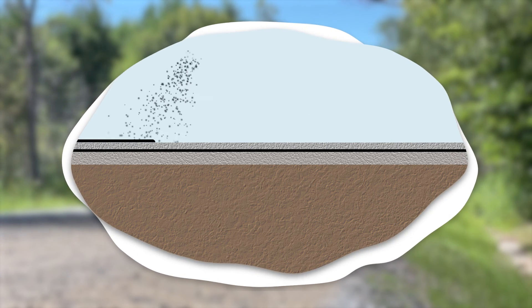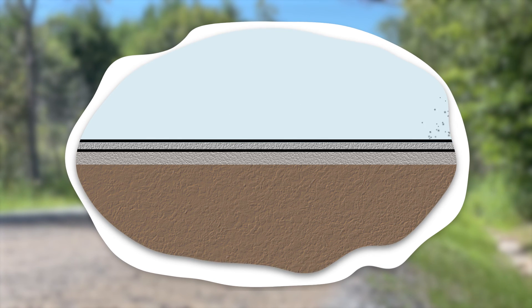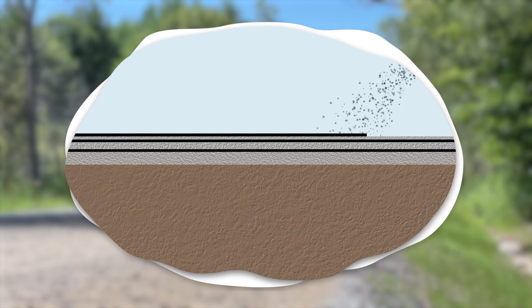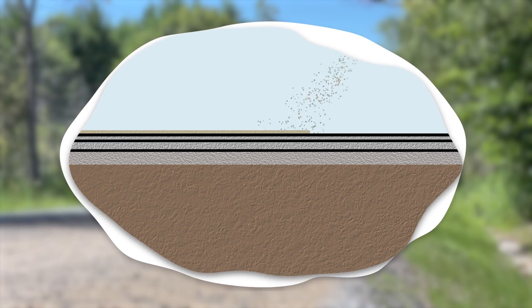A second layer of adhesive is sprayed on top of the new gravel and then a layer of fine gravel is applied. The surface is sprayed with a sealant and a final layer of sand is spread on top.